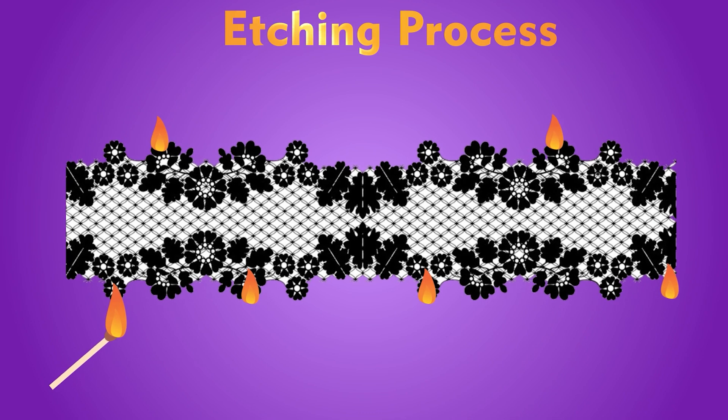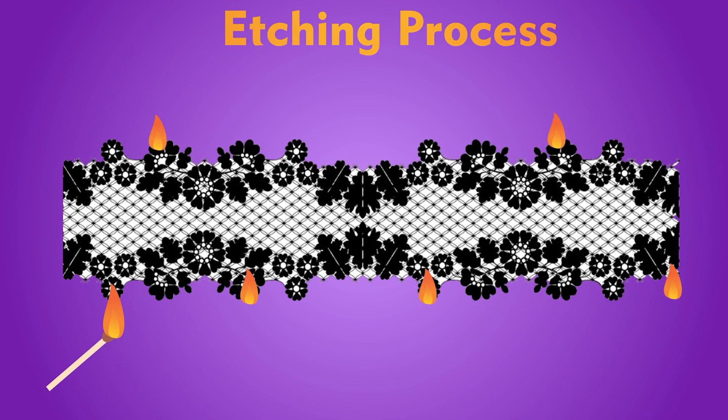The next step in the finishing process is the etching process, also known as the chemical lace process. This step is done only for finishing of chemical lace designs. It is done to burn the extra fabric from around the lace.